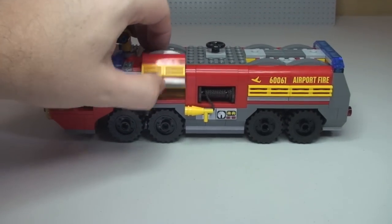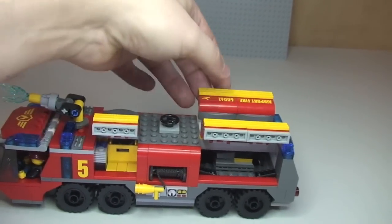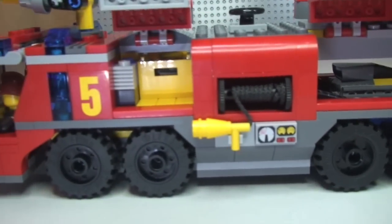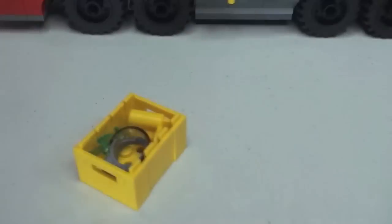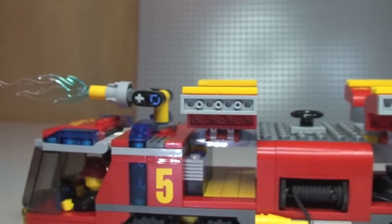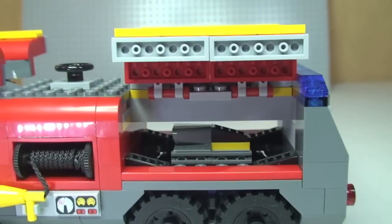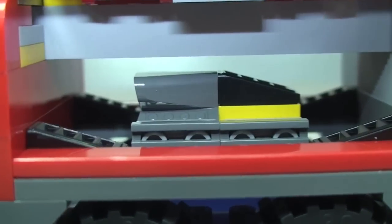Going back over the compartments on both sides of the vehicle, the crate slides out again to reveal those accessories. On one side you can also see some excellent engine detailing inside the compartment — they've done a great job of putting that in there.